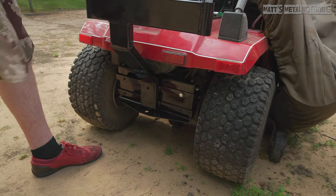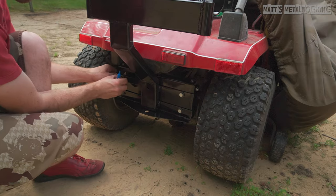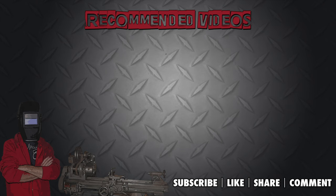This concludes my video. If you enjoyed it please leave a comment below along with a like. Don't forget to subscribe to my Metalworking channel for more videos. Thanks for watching.